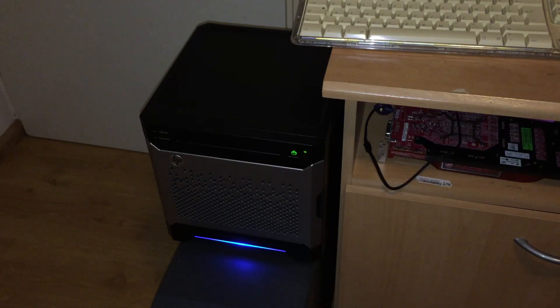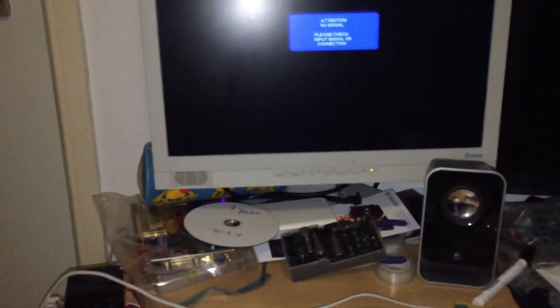I pressed the power button, so now we just need to find out whether she's willing to come alive today. If I get any picture at all that would be great. That was the first power on — let's give it another go. Sometimes it needs to warm up a little bit before it'll output any video.